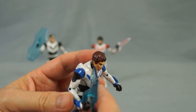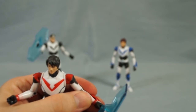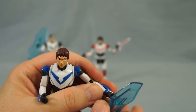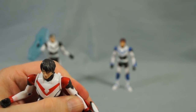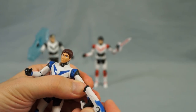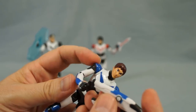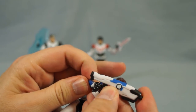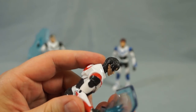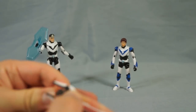The figures' handheld accessories have large handles. The shields, Keith's sword, and Lance's blaster all seem to fit well in their left hands, but all of them are tough to put in the figures' right hands. I decided to play it safe and put the accessories in their left hands for this video.